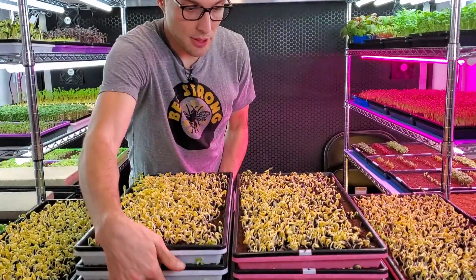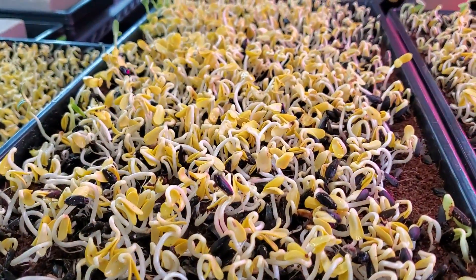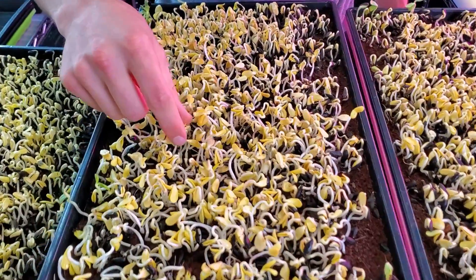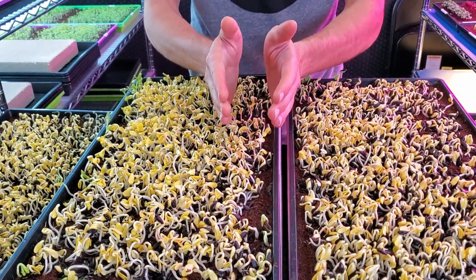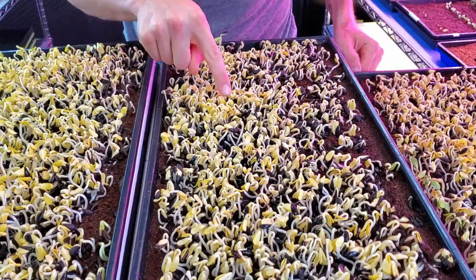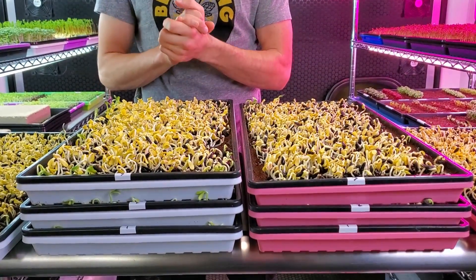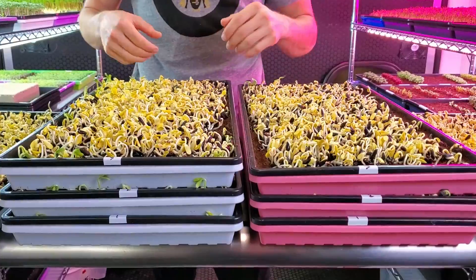Moving down to level three — tray number three — I'm seeing a pretty huge difference. The heat mat side has a pretty substantial head start in growth. A lot of these cotyledons are free from their seed holes and ready to stand up, so this is ready to go into blackout. There is a slight poor germination area on one side, but I think this is because it was the cold side where the fan was coming from. On the cold side, great germination but clearly behind.